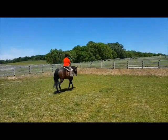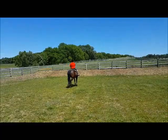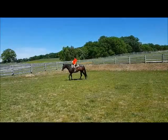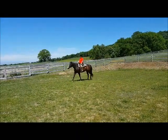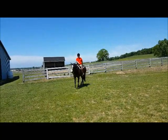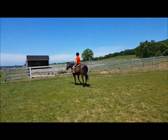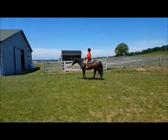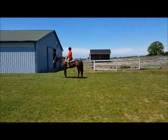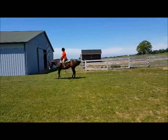Try and neck rein a little bit. Good, do a circle neck reining. Use your leg too, good, nice. And stop and back up. Good.